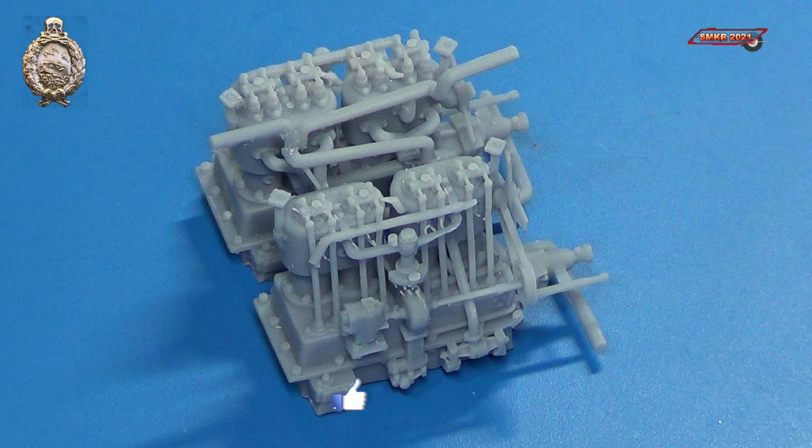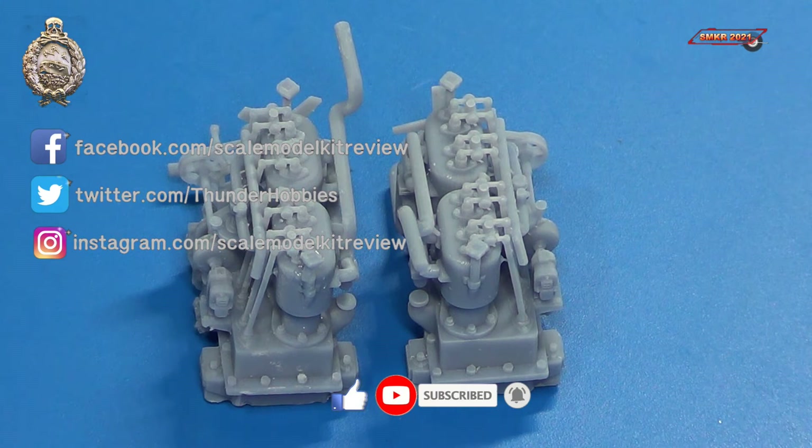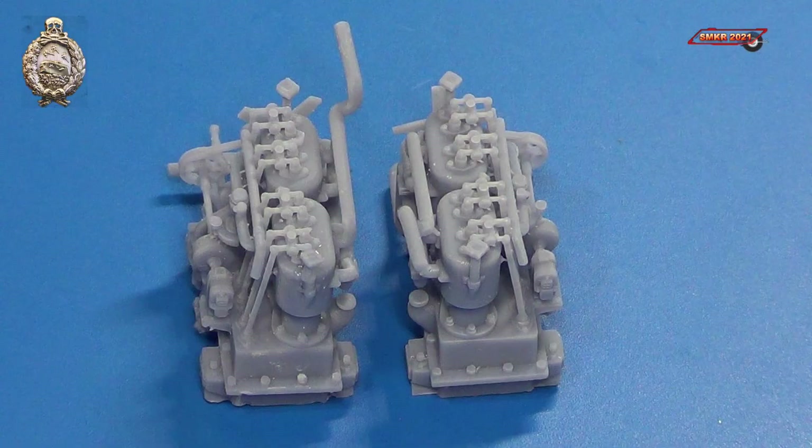If you like this video, please give me a thumbs up. Please subscribe to my channel and hit the bell for all notifications. Thanks for watching everybody. Happy modeling, and take care. Bye.